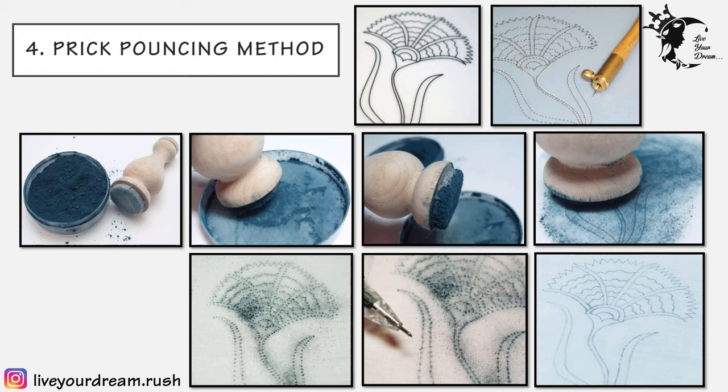The fourth technique is the prick and pounce method. Prick and pounce is a method of transferring an embroidery design by using a pattern that is pricked with tiny holes, placed on the fabric, and then pounced all over with a powder that filters into the tiny holes, leaving tiny dots on the fabric. Steps for this method: trace the design on stiff butter or tracing paper using a pencil. With a medium-sized pointed sharp needle, prick all along the outline of the design very closely. Place the pricked tracing sheet on top of the fabric and hold it firmly by keeping pattern weights on it.